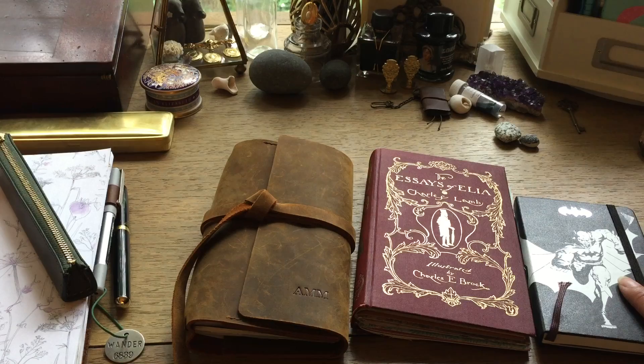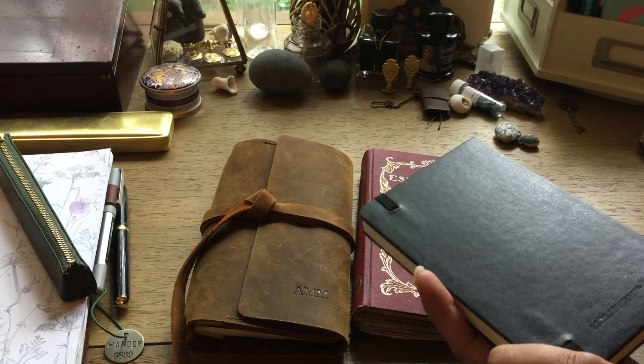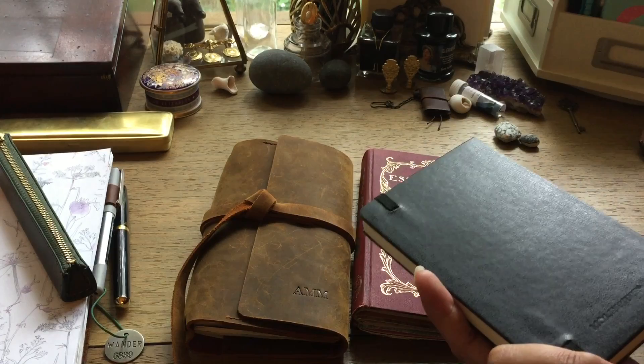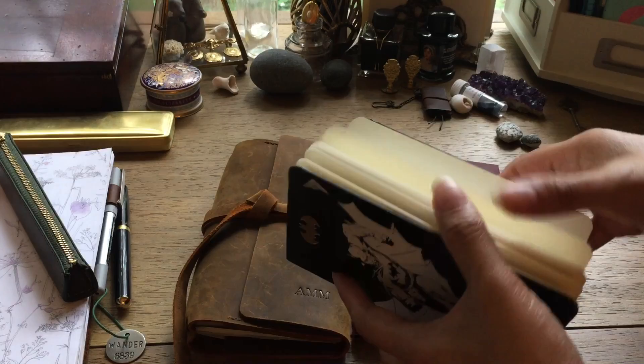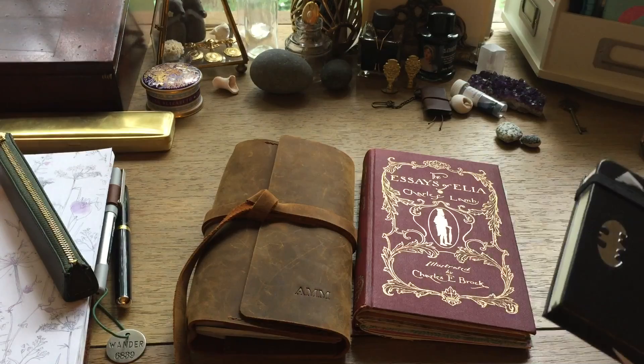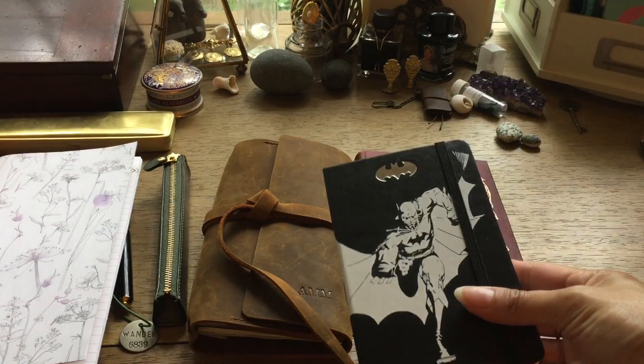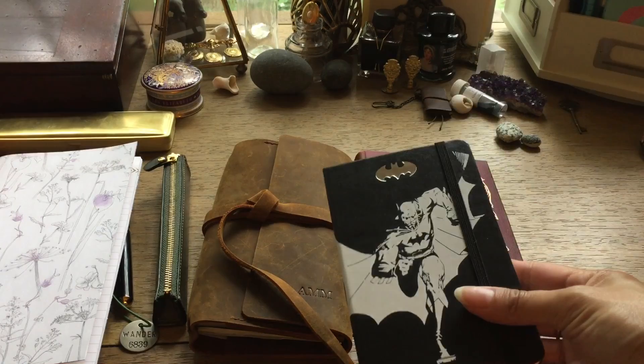I do have this Batman Moleskine that I got from a grab bag way earlier this year, before I stopped buying things. I love Batman, so that's why I grabbed it. As you can see, it's just blank note paper, which I will really enjoy using — I'm kind of over the whole lined paper thing. I will be using this one soon, I think after I'm done using these two Pendleton notebooks that I recovered.